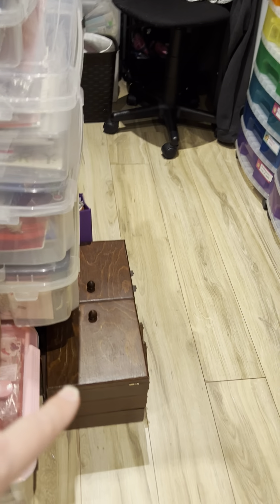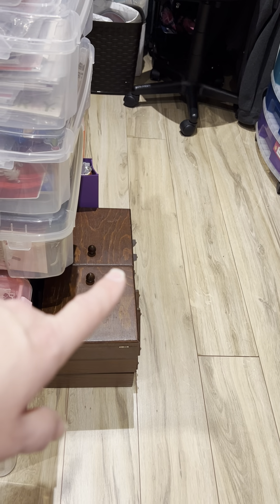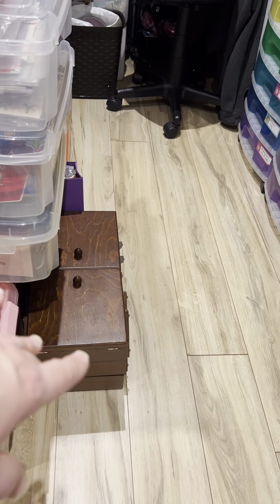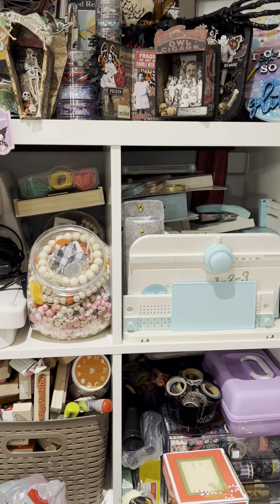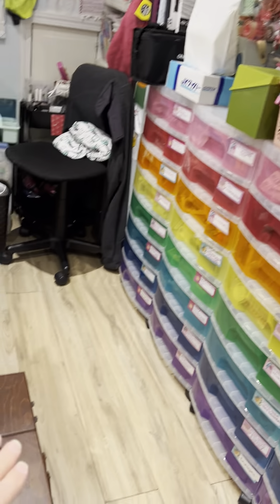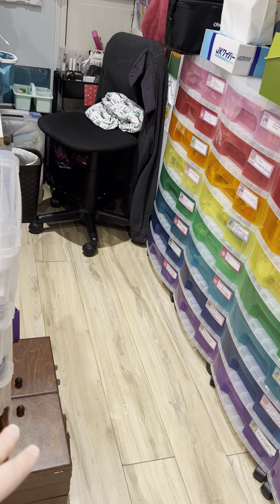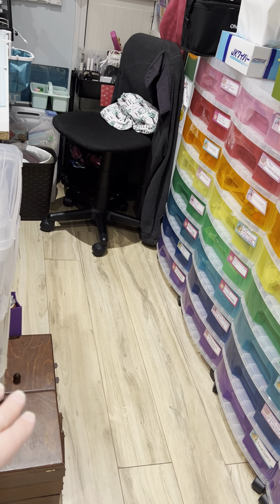Moving along — this is a sewing kit that was my husband's grandmother's. I used to have it on the Ikea shelf but I had other things on top of it and every time I needed it I had to move things, so I put it on the ground here for easier access until I can figure out a better place for it.